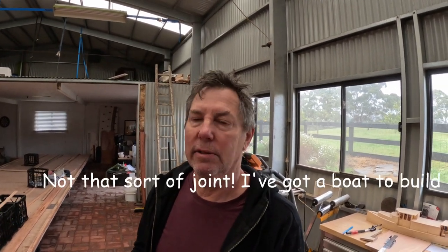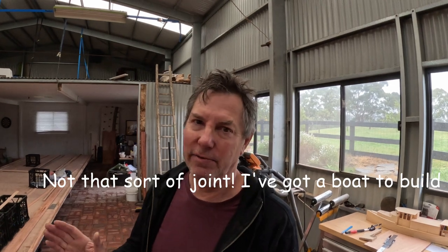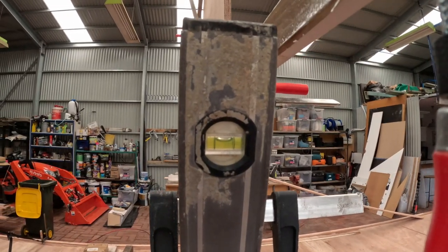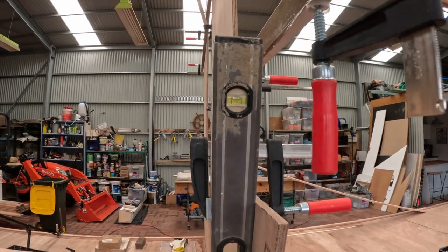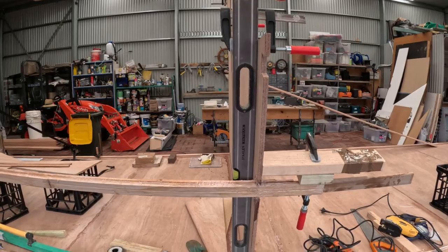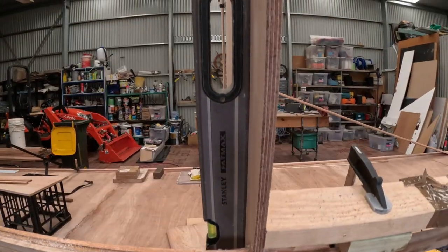I just realised that I forgot to level up this central bulkhead before I started gluing the stringers in. Fortunately I'd only glued one joint — it was very easy to break that joint, straighten up the bulkhead, ready for the next stringers. I've checked that with the laser level as well, and that's keeping that bulkhead nice and plumb while I glue the stringers into place. Lucky I discovered that before I did all the gluing.